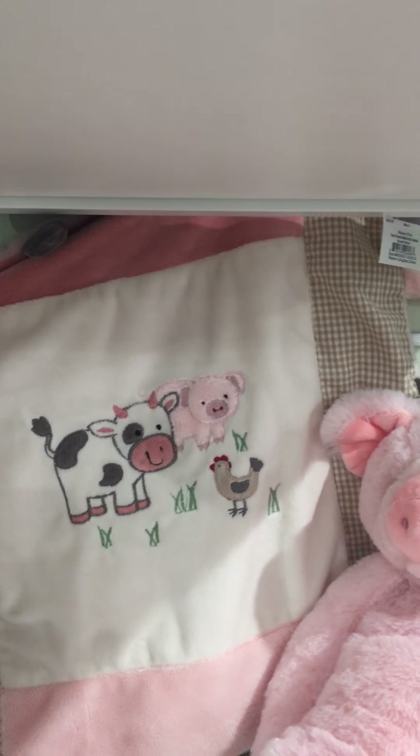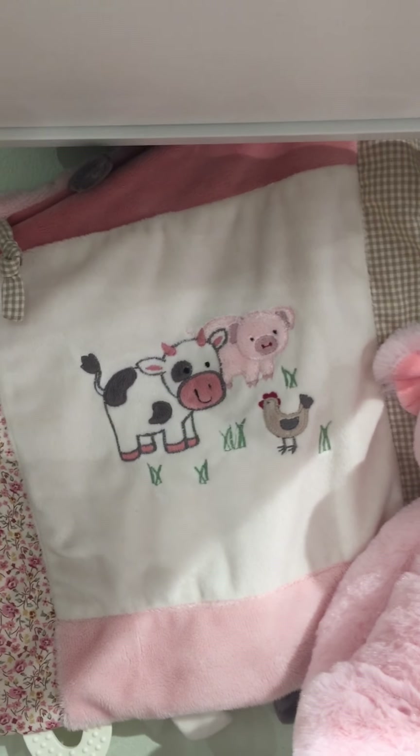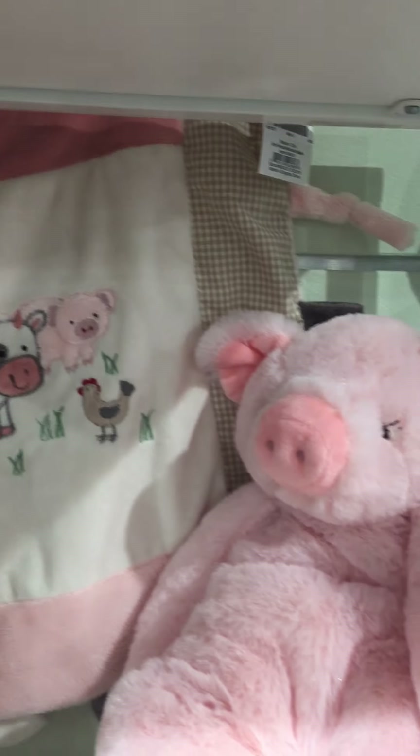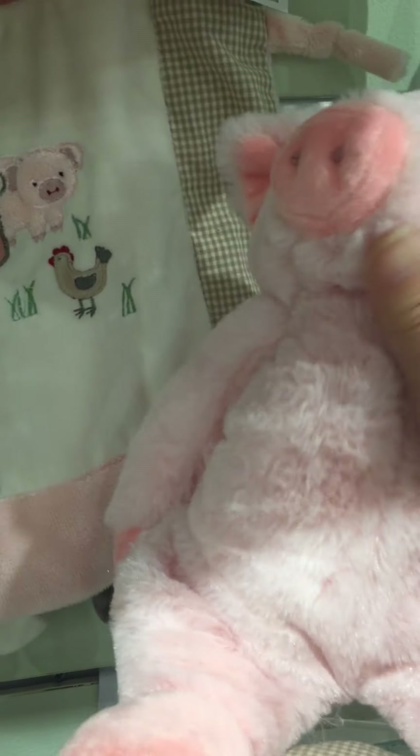Again, it's got the mix of the gingham and the floral. It's got teething rings and loops and tabs and crinkle tabs and all kinds of fun stuff there. This is Prissy the pig floppy toy.